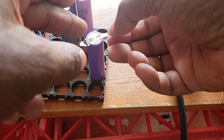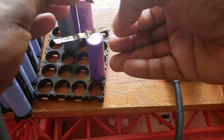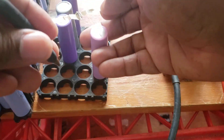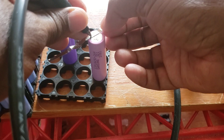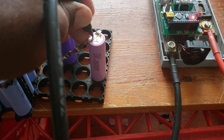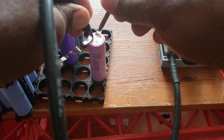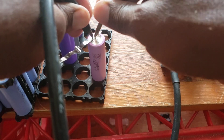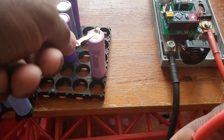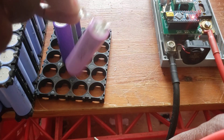I have this little piece here. Let's see if it does a proper spot weld. Let me try something else — put it on this flat side. Let's see what I get.